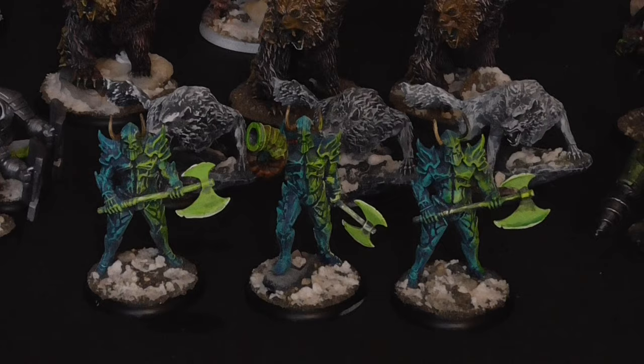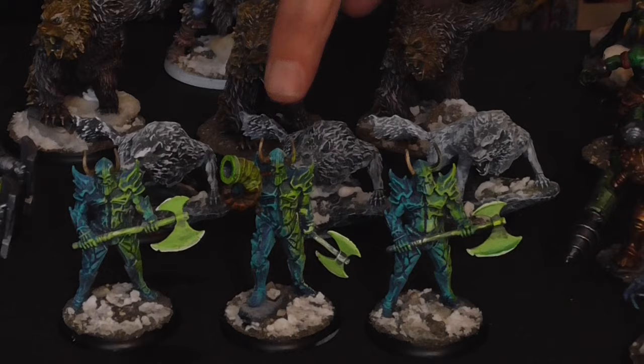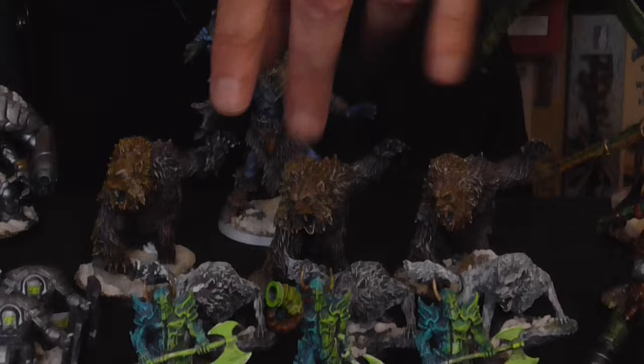I'm going to brutalize that name — the Failure Slayers, or something like that — which I tried to do some object source lighting on, trying to make it look like the light from the battle axes was lighting them up green. Then the Shadow Lurkers.